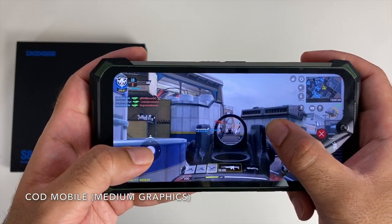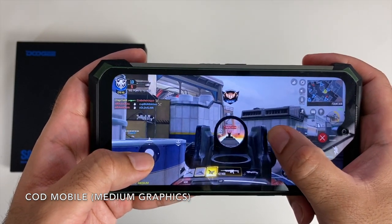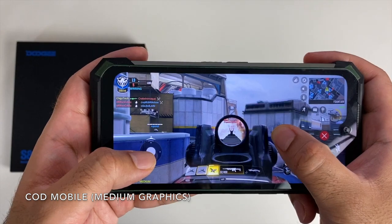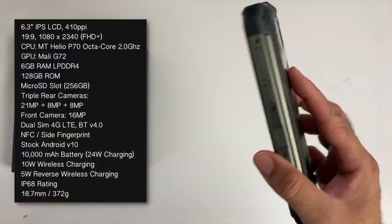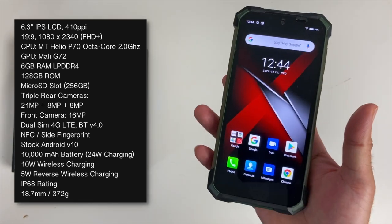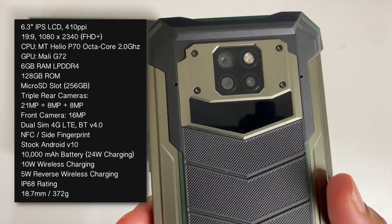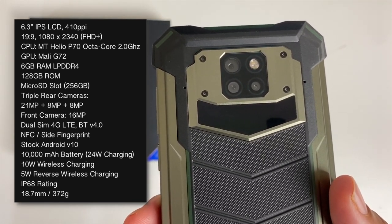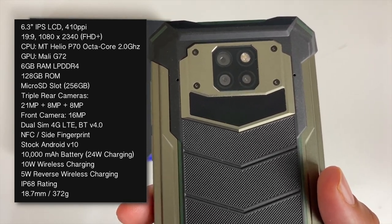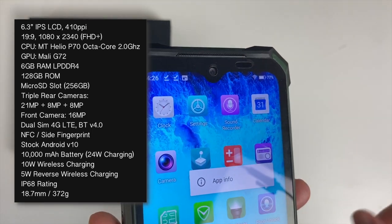This phone is powered by the MediaTek Helio P70 with Mali-G72 graphics, 6GB of LPDDR4 RAM, and 128GB of internal storage. It has a microSD card slot supporting up to 256GB. On the back there are triple cameras: a 21-megapixel primary Sony sensor, an 8-megapixel ultra-wide, and another 8-megapixel sensor for portraits.